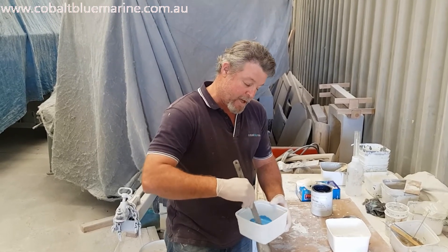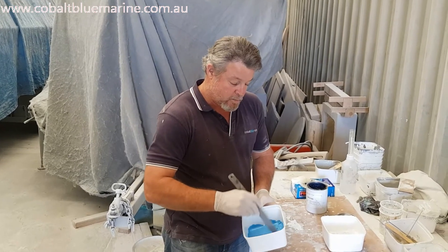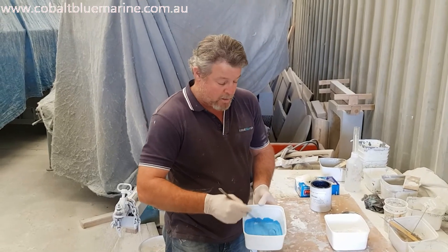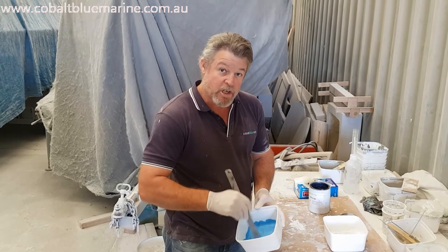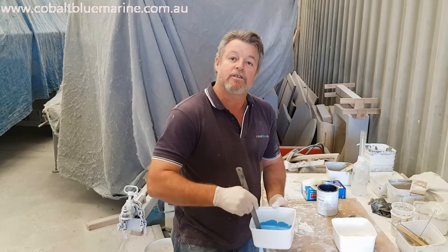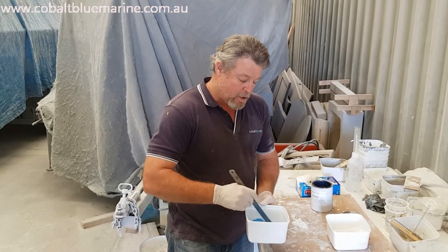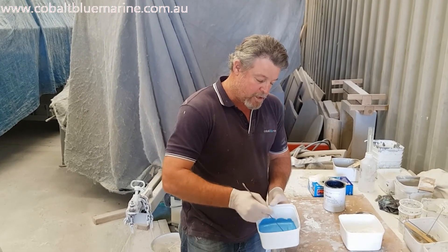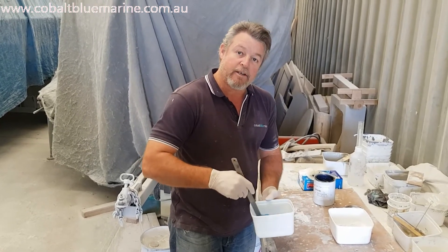It's going to be a bit difficult because the gel coat is already white. Normally you could get yourself some neutral gel coat, add the blue, and it would be that royal blue colour. But as I'm using white we just add a bit more blue. If I had some black I'd add a little bit of black, but we're not going to worry too much about that. Craig's not too fussy about the actual colour of the blue, just as long as his fiberglass is protected by this new gel coat.